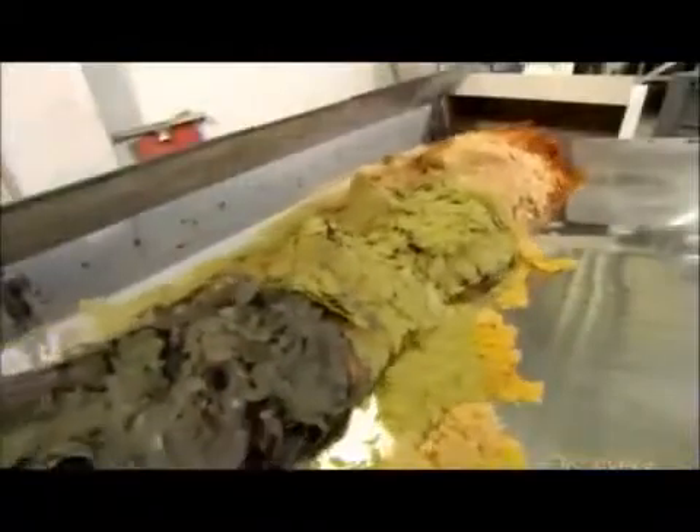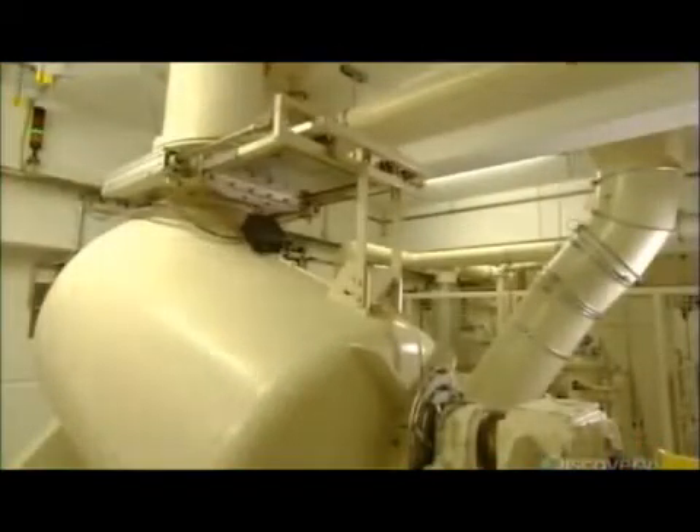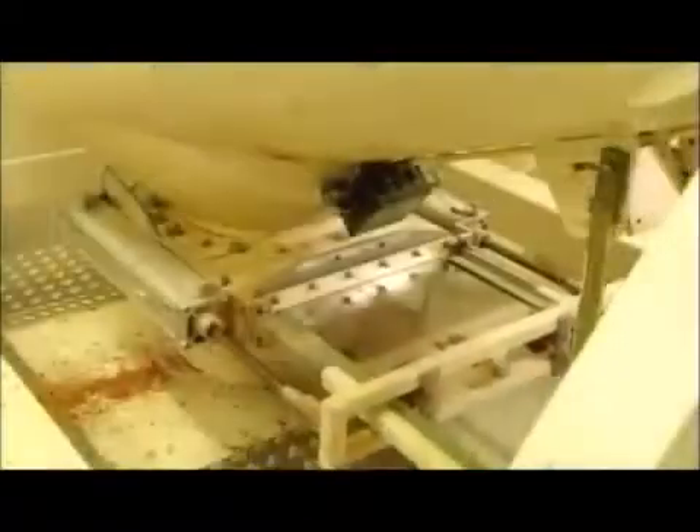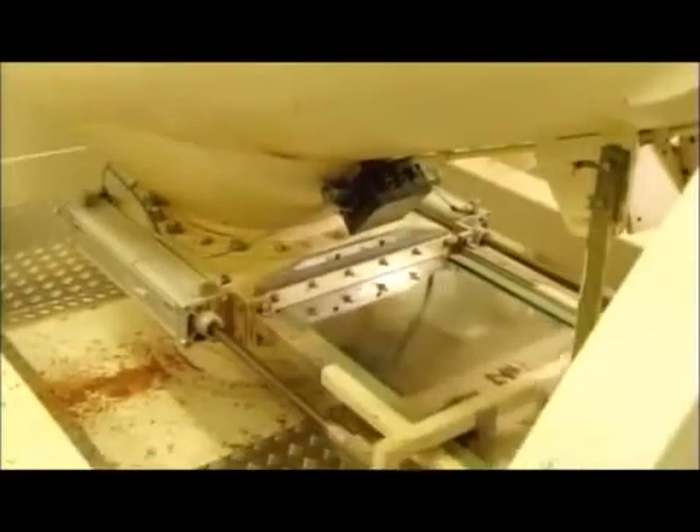They all head into a spiralling device known as the tumbler. It spins to toss the flakes around, mixing and breaking them into smaller flakes. After several minutes in the tumbler, the flakes fall onto a series of screens to grade them by size: small, medium, and large.